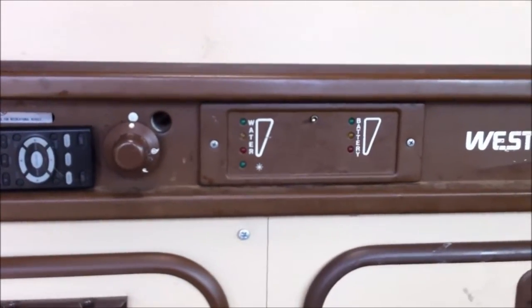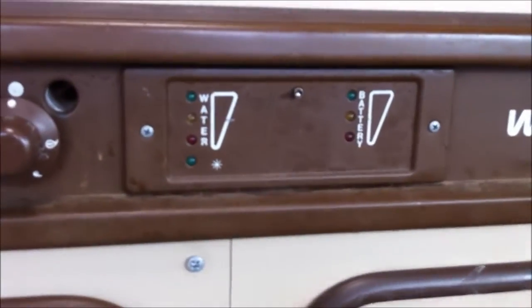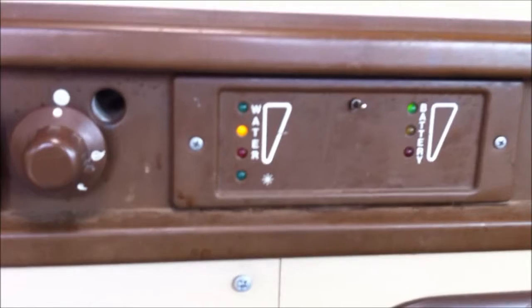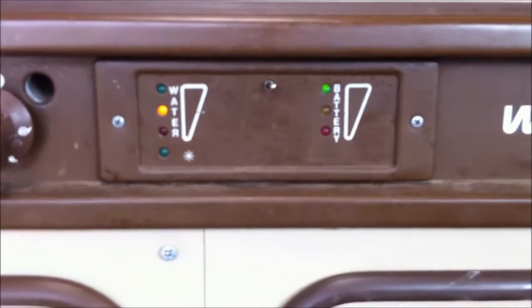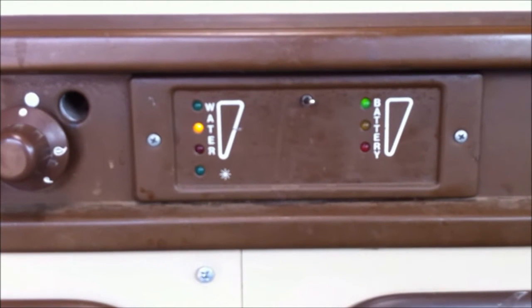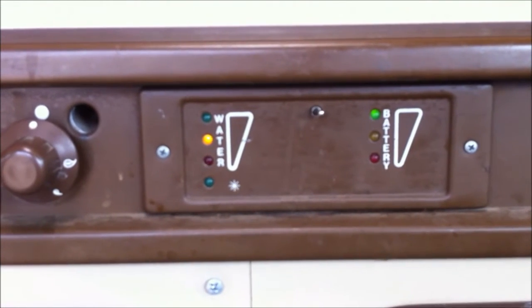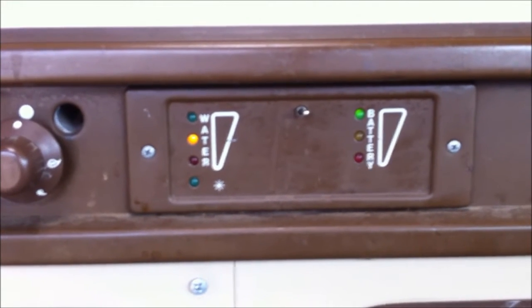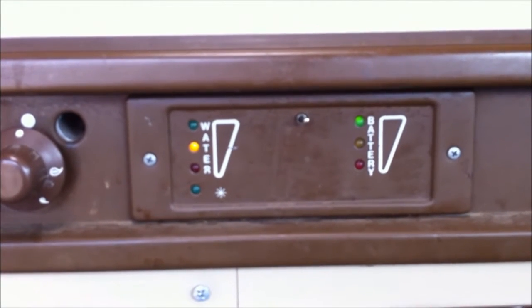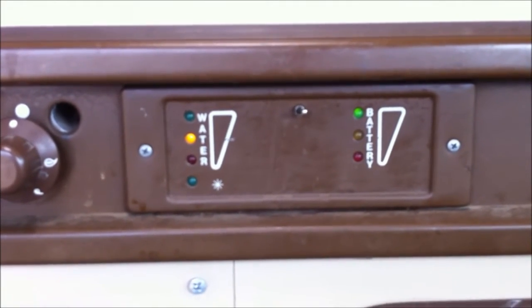In 1985, this kind of technology wasn't too bad. The Westphalia Camper has a little monitor display that shows the battery level, water level, and for the old fridge, showed the pilot light status. Again, 1985 — that's all right. But this is 2011, time for something better.